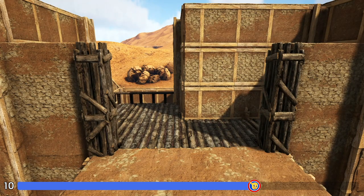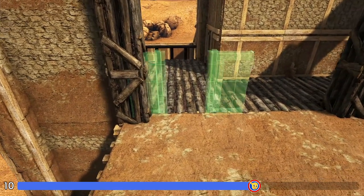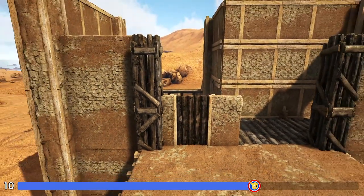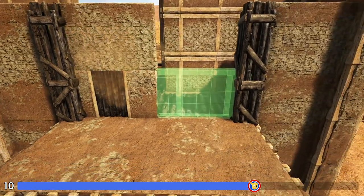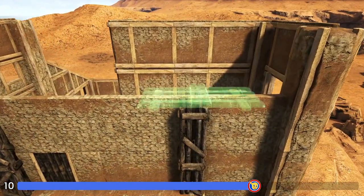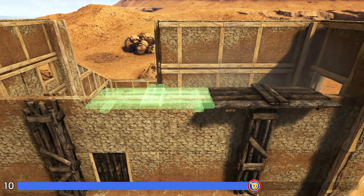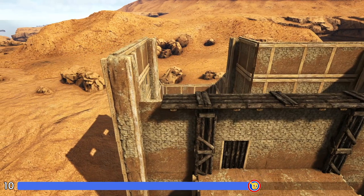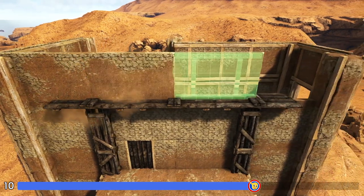Now right here between these wooden pillars we're first going to place an adobe door frame on this left spot, fill that in with a wooden door, and add an adobe wall on top and two more here to the right. Now we're going to get out wooden catwalks and first place one right here like this and then just take two more to the left. And now you can go ahead and get out adobe walls and finish off this top layer.